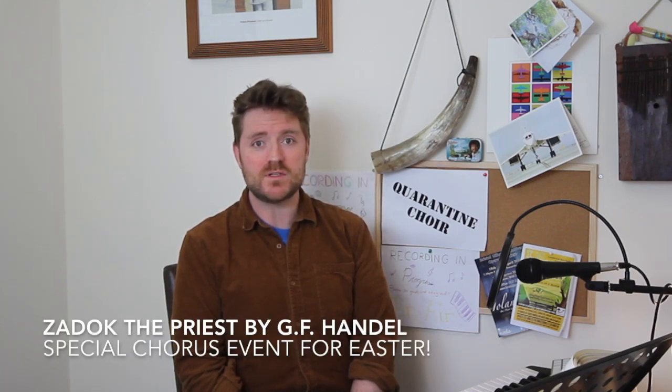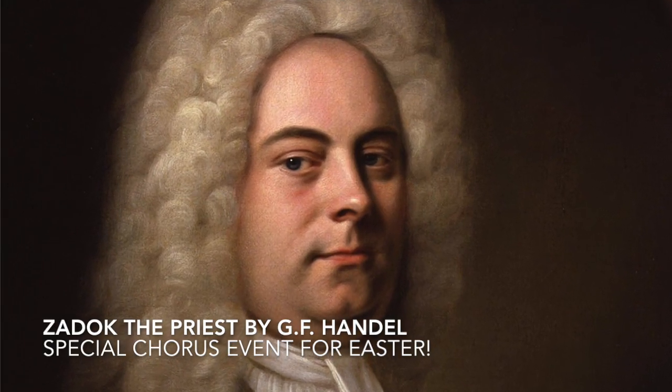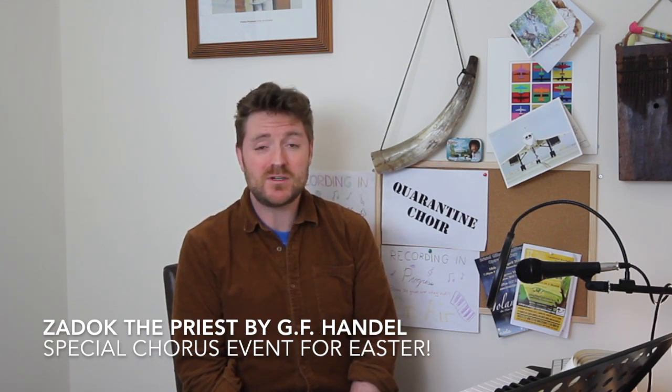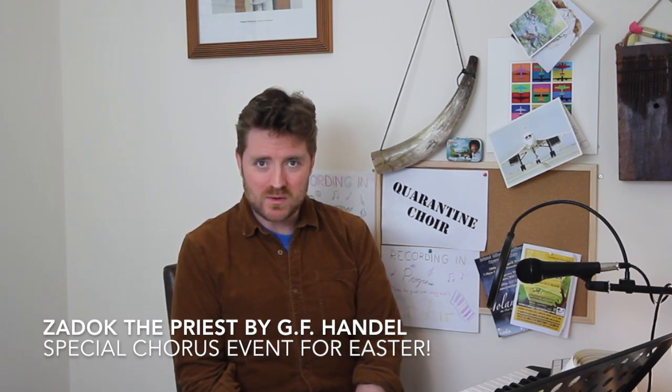Before we start, I want to let you know about a very special project we'll be doing next week for Easter. We're going to look at the wonderful Zadok the Priest by Georg Friedrich Handel. If you know this work already, you'll know why I've chosen it. If you haven't heard it before, after you've enjoyed this video and sung the Bach, I invite you to go and have a listen — chances are you'll recognize it almost immediately.